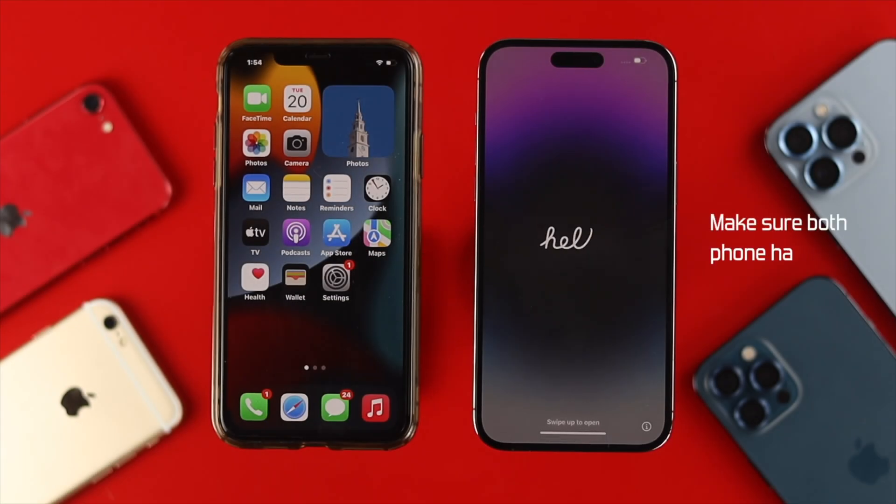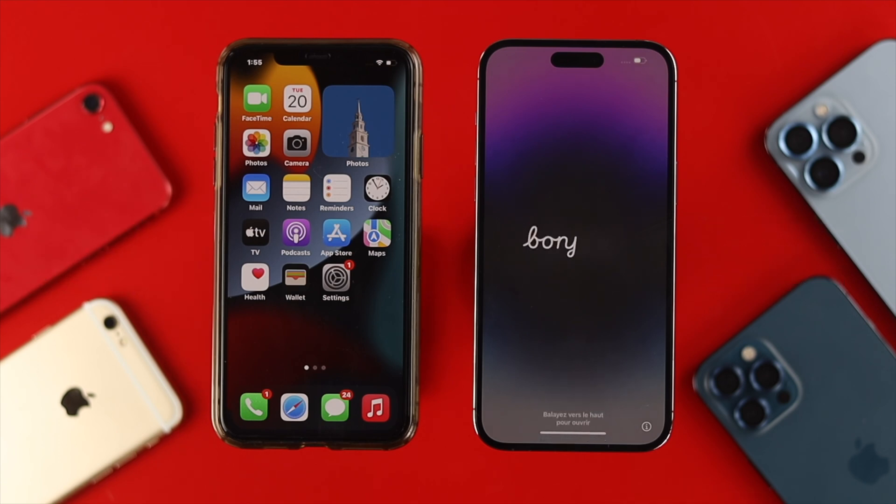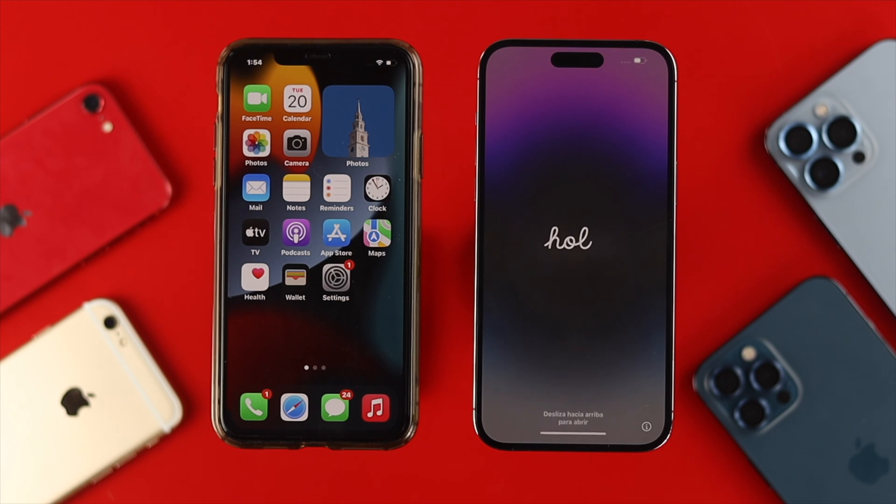First, make sure your phone has enough charge to transfer your data. At the same time, make sure your old phone is up to date with iOS 11 or later. After that, let's check out the process. Make sure your new iPhone 14 Pro Max is on the fresh setup screen of your device. If you have already set up your device, you'll need to erase it.